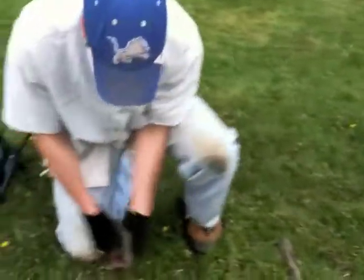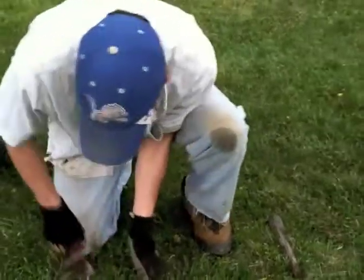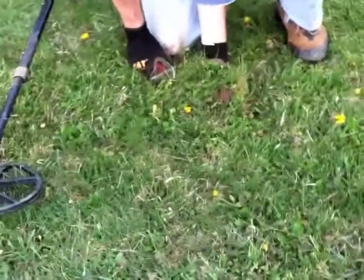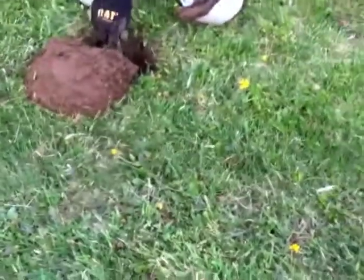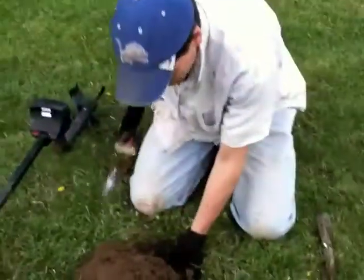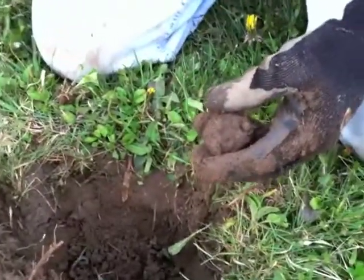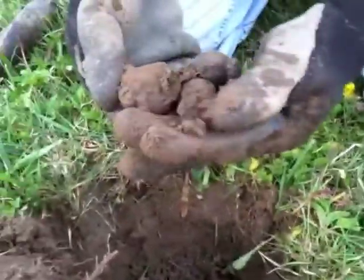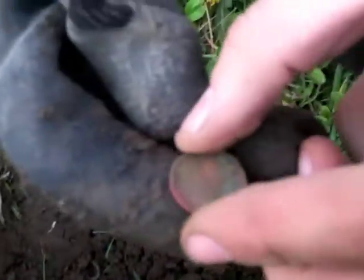We're digging another plug — I think it's a penny. We'll get this plug up. I'd say about five inches down. Down at the bottom of the plug — there we go, good sign. A little coin ball, which usually means penny. Hopefully it's a dime. No, I see green stuff, so it's definitely a penny. It's just a memorial. That one looks kind of weird though — 1974. Alright.